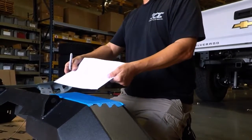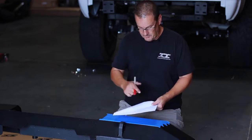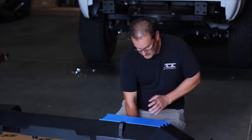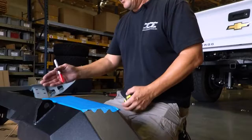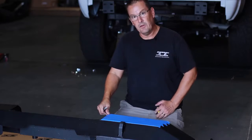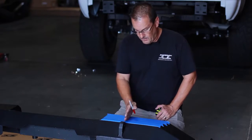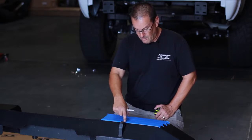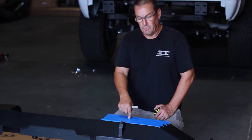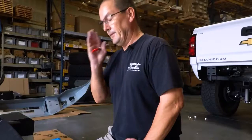We have our template supplied with the light. I'm going to trim it down a bit to make it easier to identify where it goes. I want to be centered off this integrated tow hook, so I'm going to measure over from this hard seam on the inside of the bumper on the step area over to my center line, mark top to bottom, and put this thing pretty much smack dab in the center of the bumper.